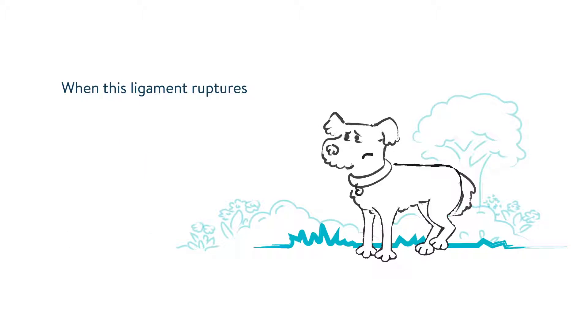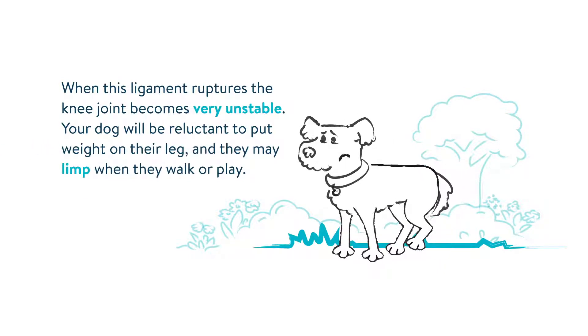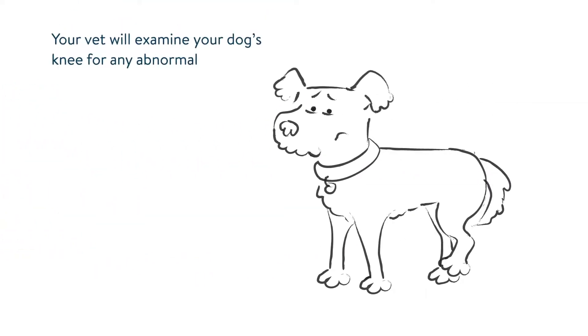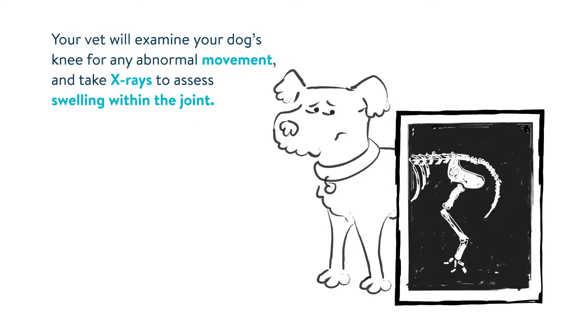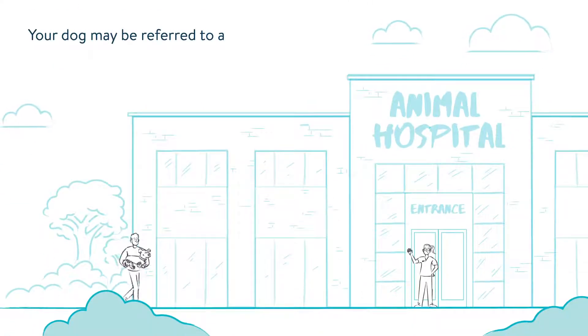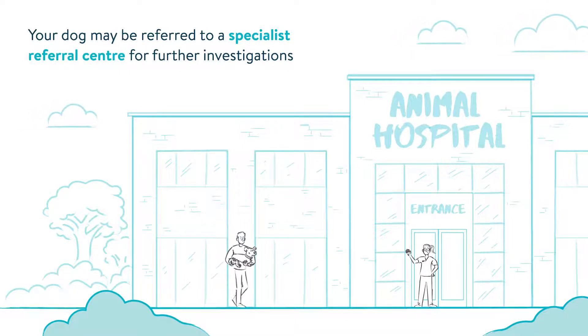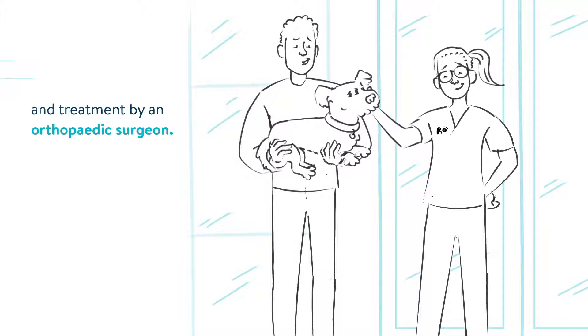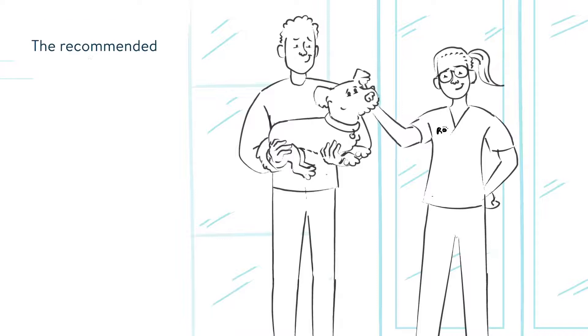When this ligament ruptures, the knee joint becomes very unstable. Your dog will be reluctant to put weight on their leg, and they may limp when they walk or play. Your vet will examine your dog's knee for any abnormal movement and take x-rays to assess swelling within the joint. Your dog may be referred to a specialist referral center for further investigations and treatment by an orthopedic surgeon.